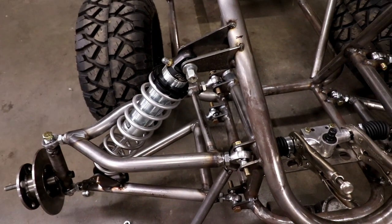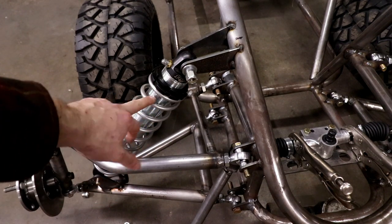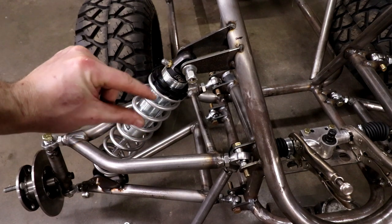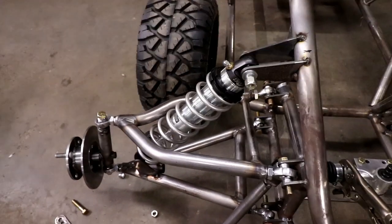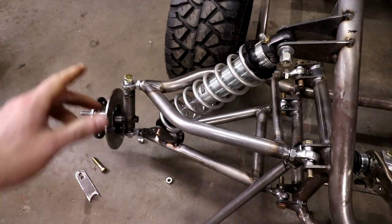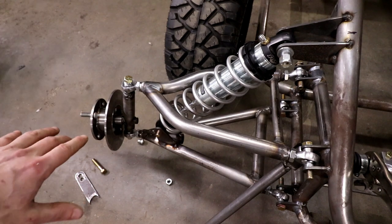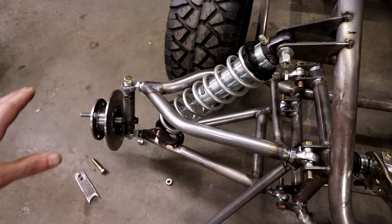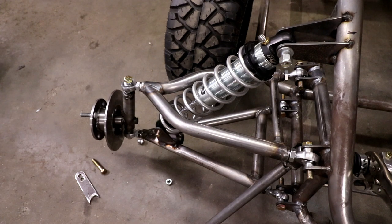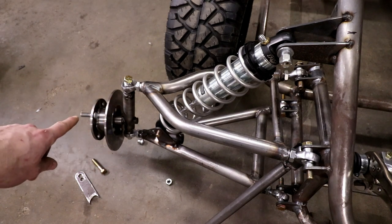The shocks are Fox 5-inch emulsion coilovers and the coils are 12-inch 100-pound-per-inch coils. The hubs and knuckles I built myself, so unless you buy them from me or build them you can't use them - but you could definitely find stuff from a four-wheeler or something to use up front. It might not be as good but you'll still be out driving.